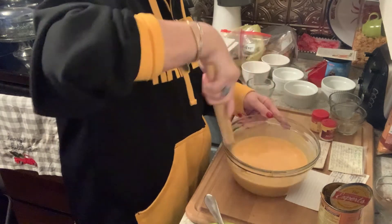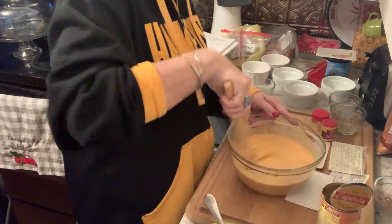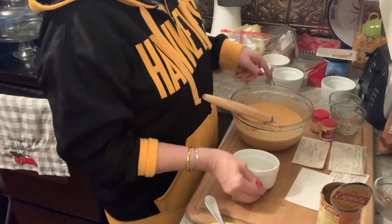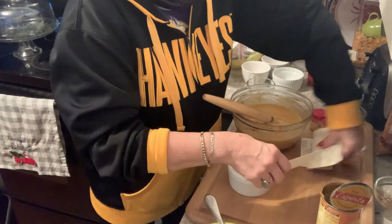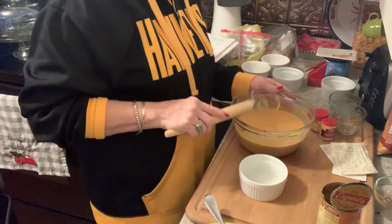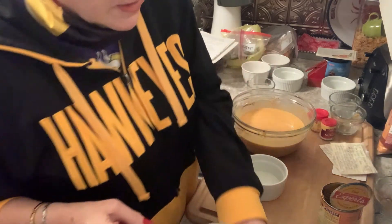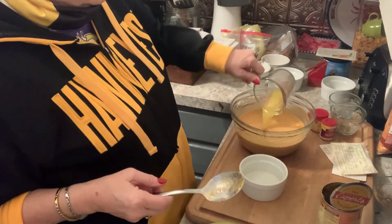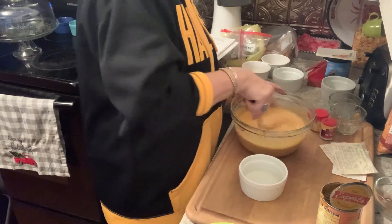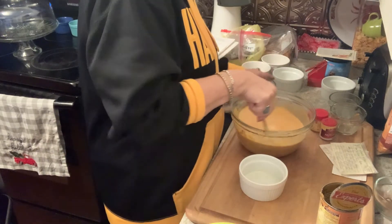Looks like it's all good. What I did is spray a little pan spray inside these to keep them from sticking — I couldn't remember if they stuck real bad or not, so better safe than sorry. The last thing I put in is a tablespoon of melted butter. I think that's what gives it the glossiness on top.